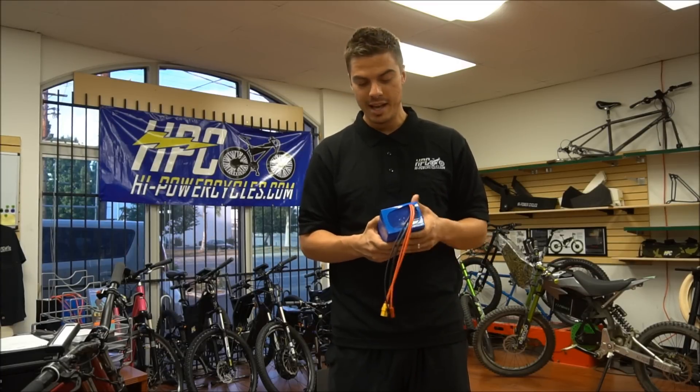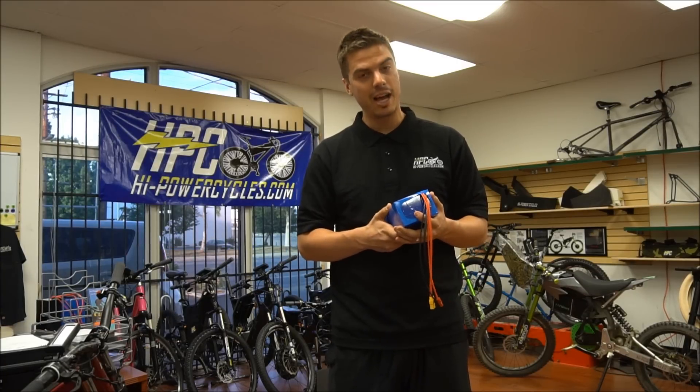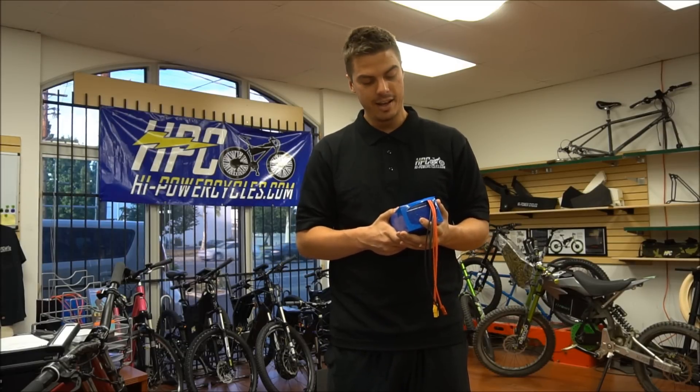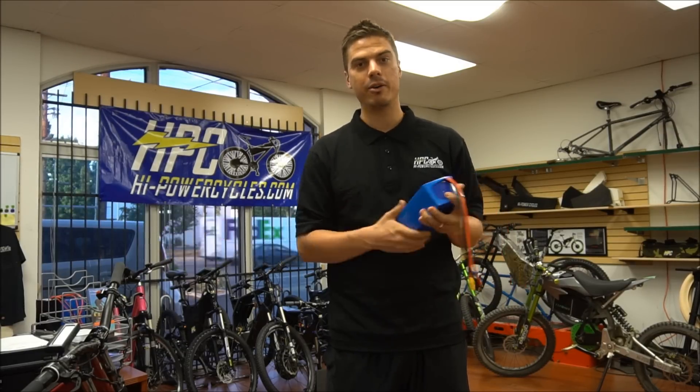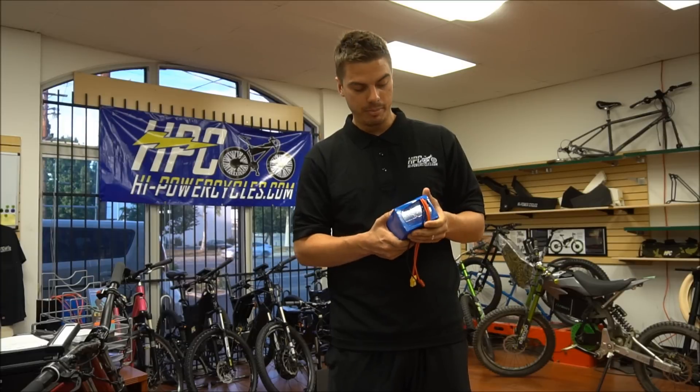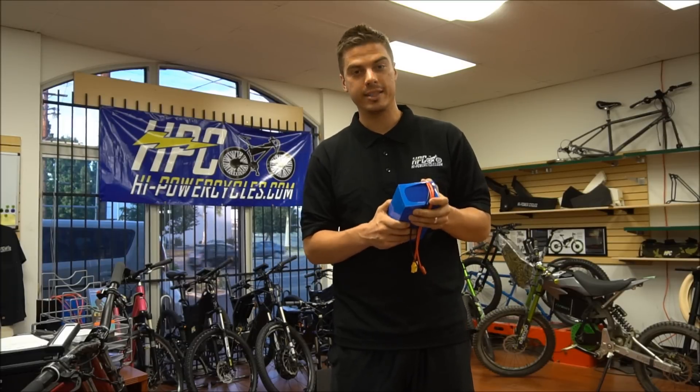It's been a long time coming, but now we can make some of the most reliable and highest performing batteries on the market, and we don't have to worry about third parties overseas doing it wrong or not up to our quality standards.